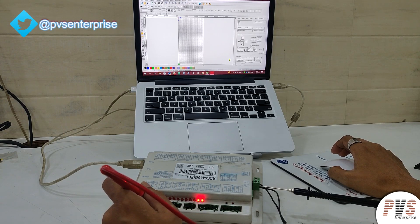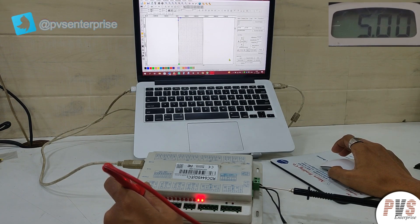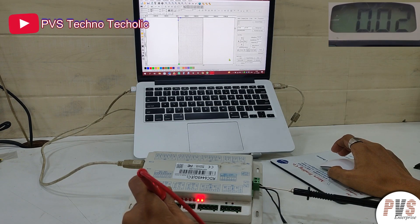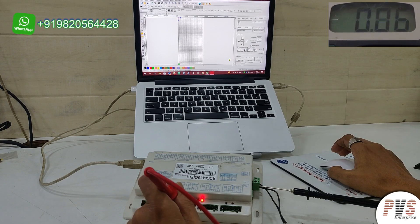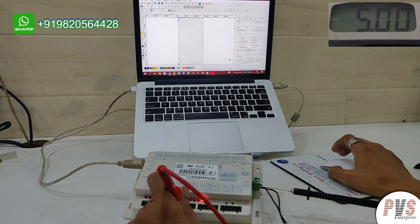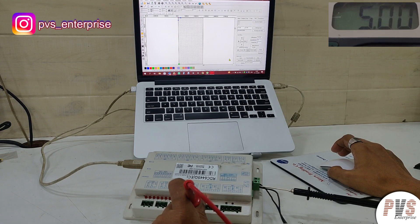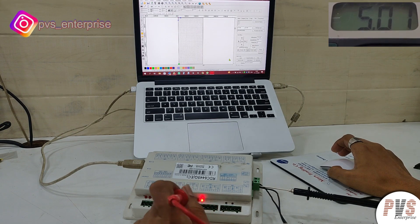First we will check the VCC again: 5 volt present on x axis, 5 volt present on y axis, 5 volt present on z axis, 5 volt present on u axis.